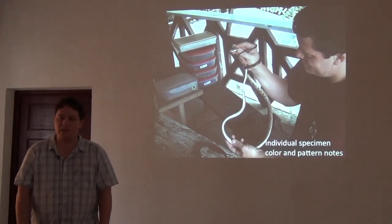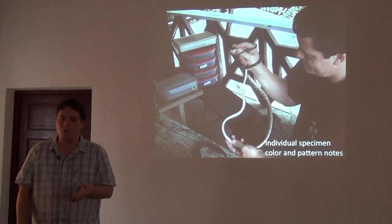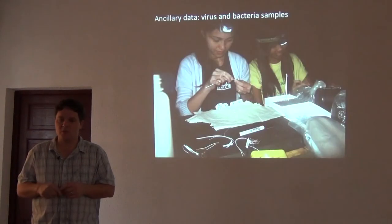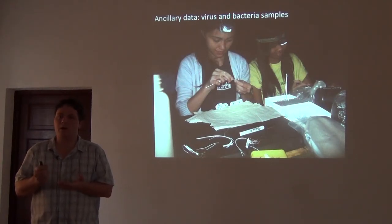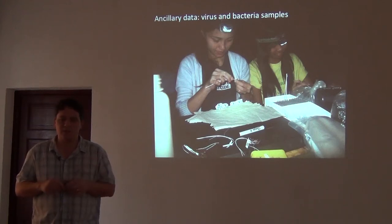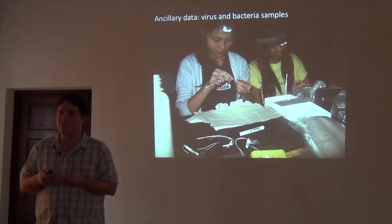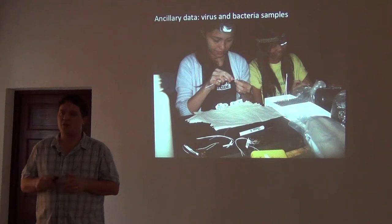One of the things we like to do is just look at the animals really carefully in life before we preserve them. I take color notes on them — color pattern differences that have never been reported from the literature. We also collect ancillary data. Here are a couple of students in the Philippines swabbing frogs to collect bacterial and viral samples from their skin. In this case, this is sampling for chytrid fungus, and every frog is being swabbed to sample for these emerging infectious pathogens that are causing chytridiomycosis.